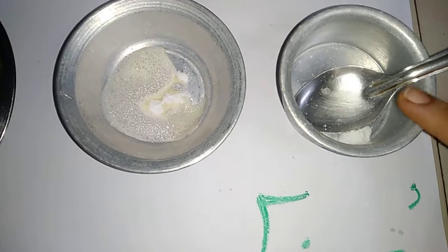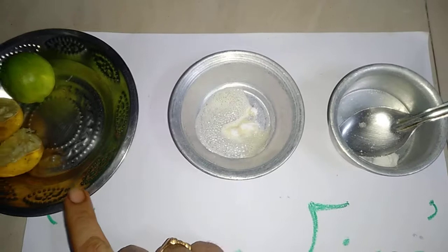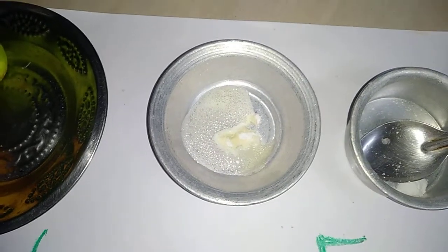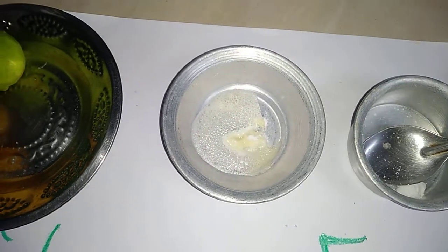Baking soda is a base, the opposite of an acid. Both citric acid and baking soda are safe acid and base.